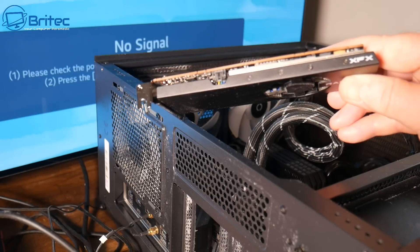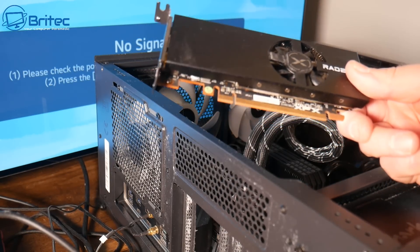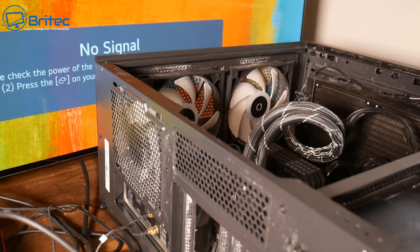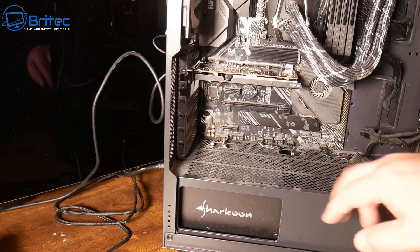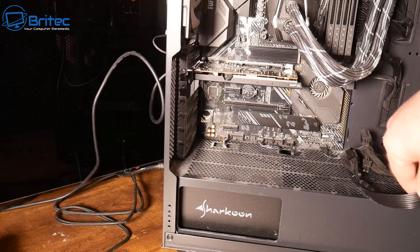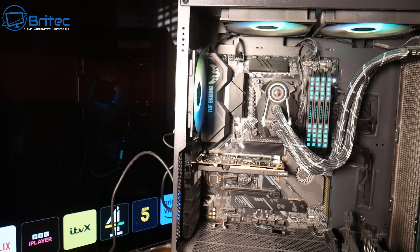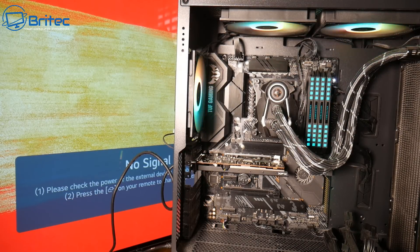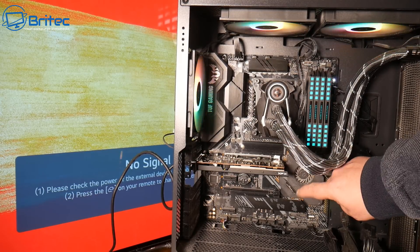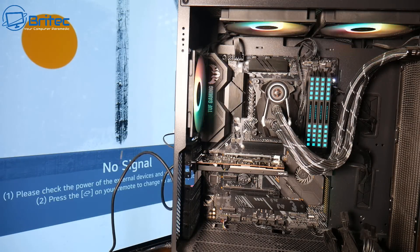If the GPU is going bad and you're getting no display, try putting in another GPU. This is a non-powered GPU here — no additional power needed — so it's very affordable. If you're doing a lot of PC building or repair, you definitely need a spare graphics card to quickly swap out for testing. All you're trying to do is see whether you can get a POST or some sort of boot. If you do get a boot, it could be a problem with your power supply or the original graphics card. Looking at the diagnostic LEDs, the light has gone solid white and the chipset fan is not spinning — so I know there's a problem.